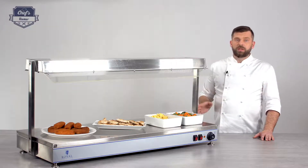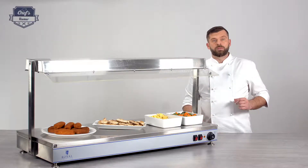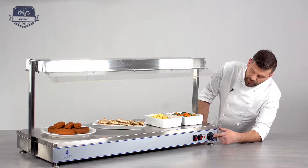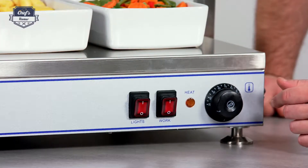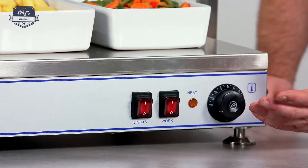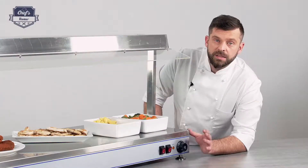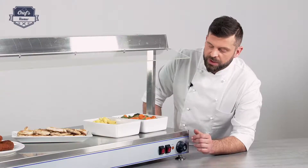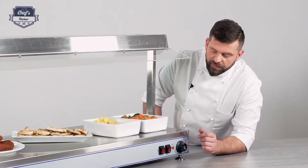This device works with 2 kilowatts of power, so it's quite powerful. Basically there are only three controls: there's a temperature dial that you can set between 30 and 110 degrees. To be honest with you, you'll probably never end up using 110 degrees because this is not made for cooking — it's merely designed to keep your dishes warm. I always use it between 60 and 80 degrees depending on what I have on my buffet.